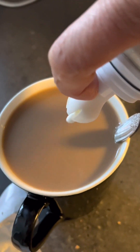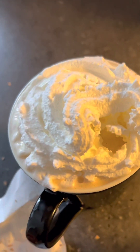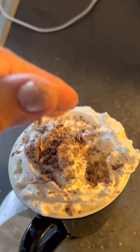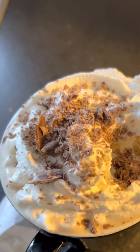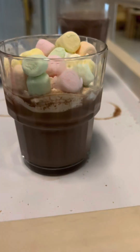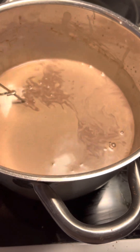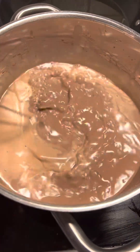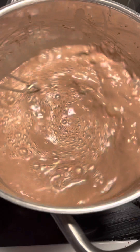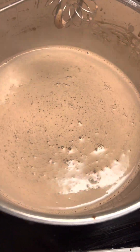Whipped cream and chocolate. Making cacao drink — that is milk and cacao soda and a little bit of sugar. Cacao drink, cacao milk drink.